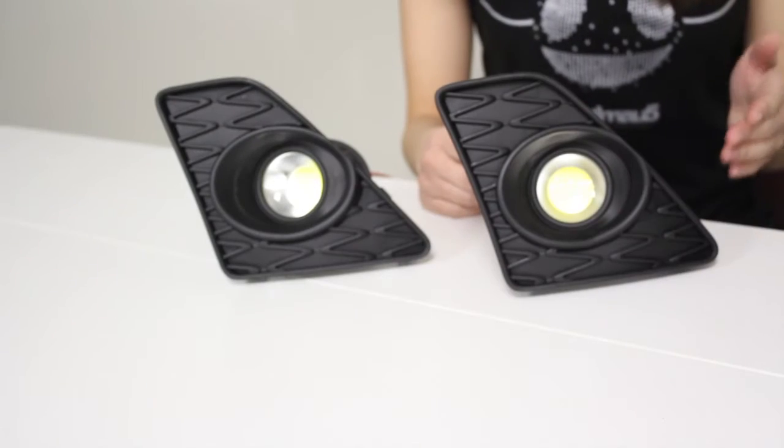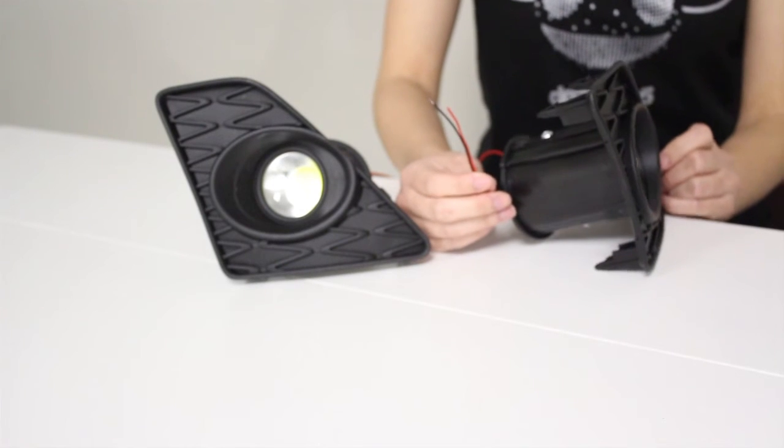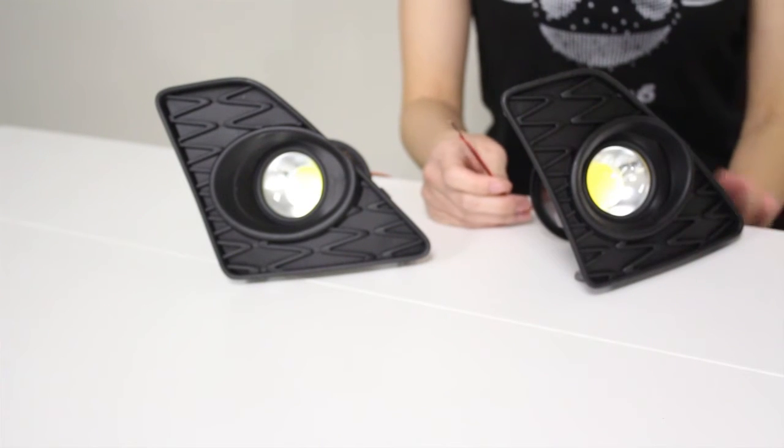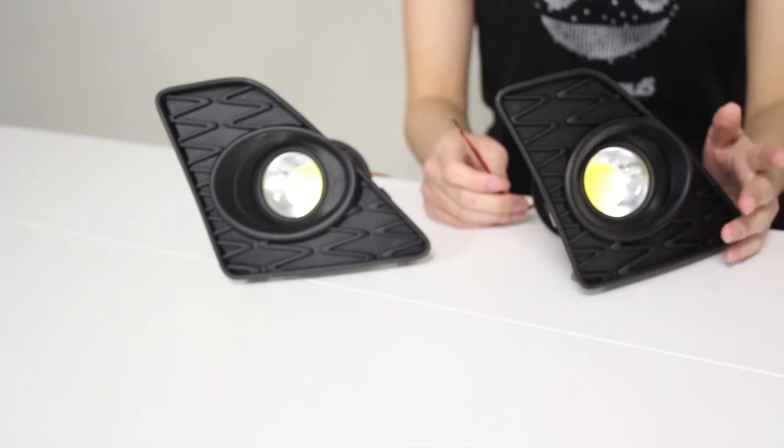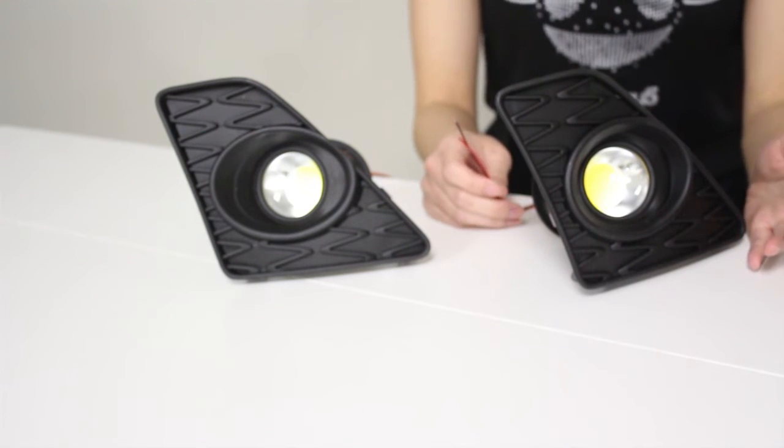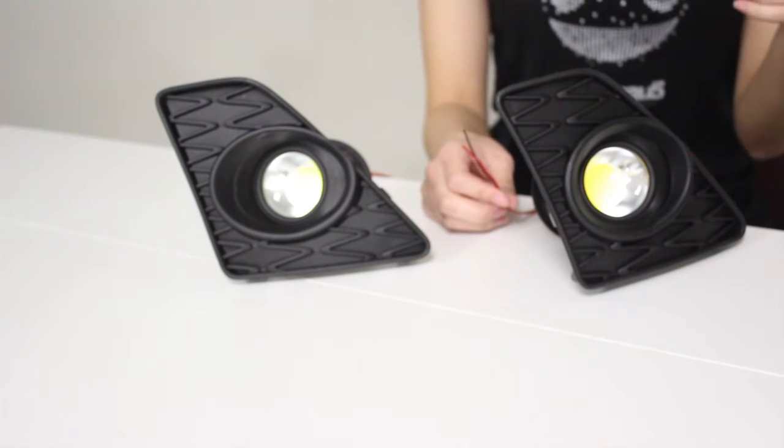The wiring is fairly simple. There is a red wire and a black wire, and these can function as DRL or fog lights when the headlights are on. We do have an installation guide available on our website, which I will link in the product description below.